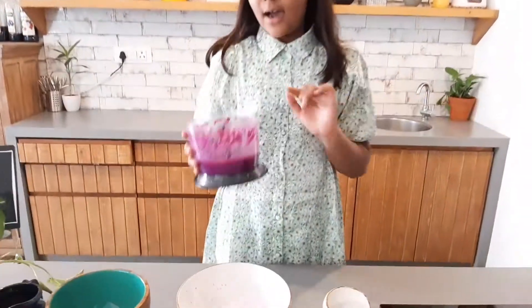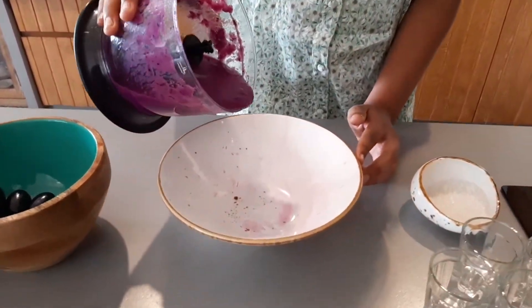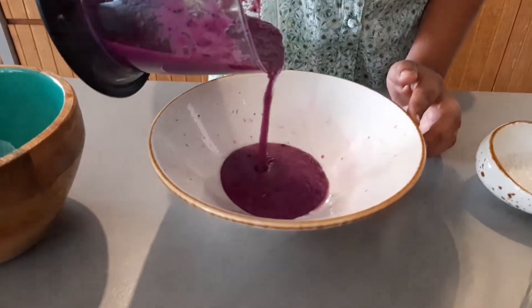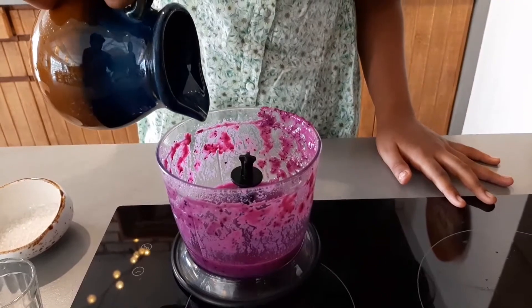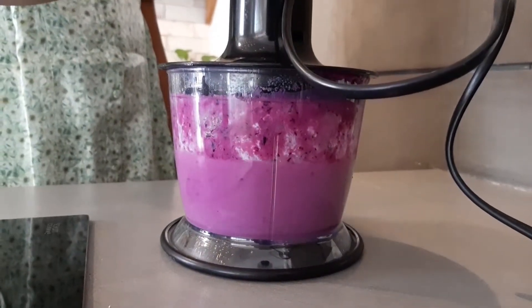Now we will remove the half portion. Now we will add some coconut milk. Let's pour the mixture into the mold.